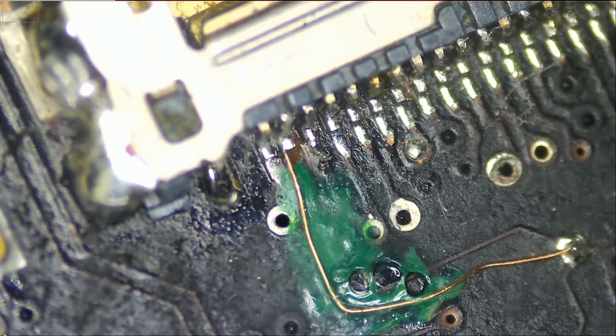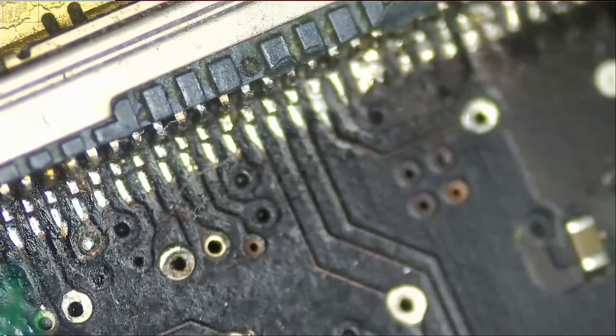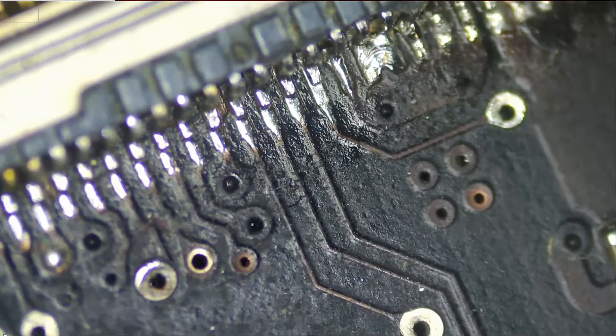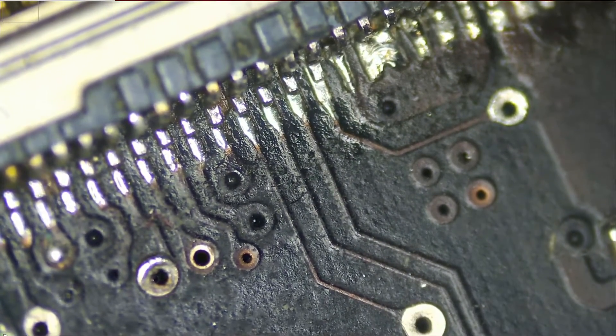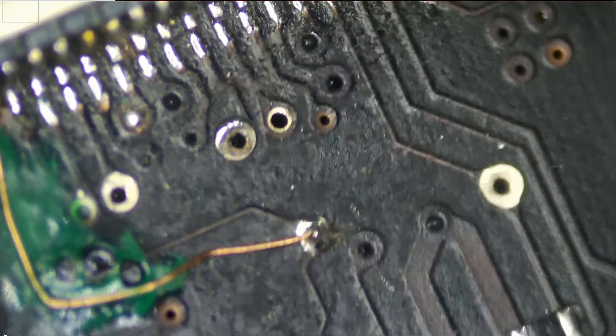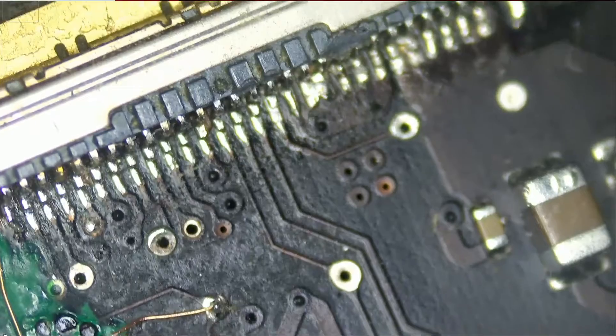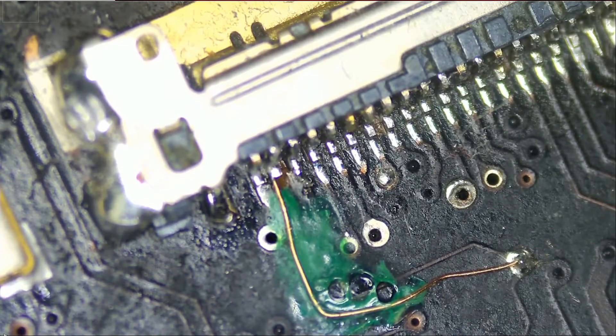Look at what's going on here — look at the LVDS connector area. I can see possibly two pins shorting out here. The no-power condition could possibly be related to this LVDS connector. The customer did not mention anything about it. The best thing to do is to remove this LVDS connector and see if the iMac will power on.